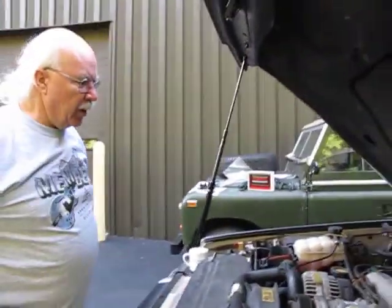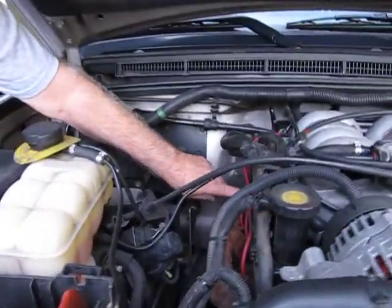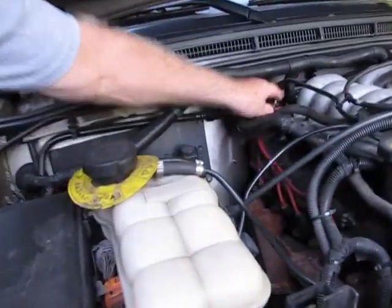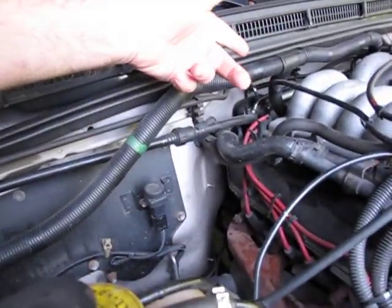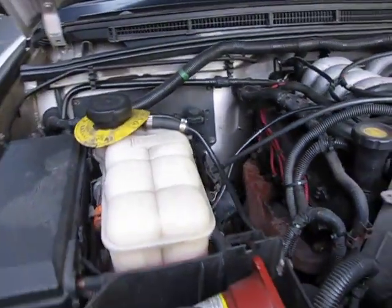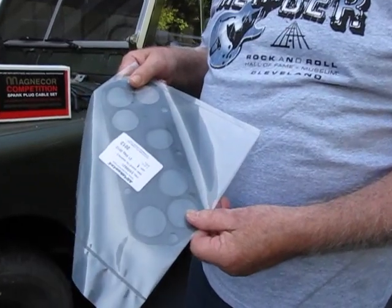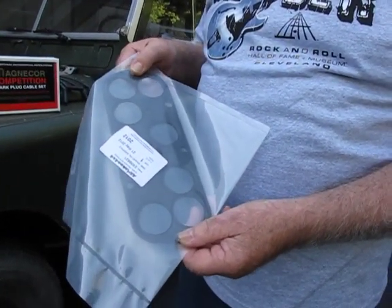If we go around to the other side, you can see the wires here. They go in the loom, buried down in Never Never Land. When you're doing this job, there's a couple of things you probably should get. Underneath the manifold there's this gasket — it's a crushed gasket. If you take it out, you should put a new one in.